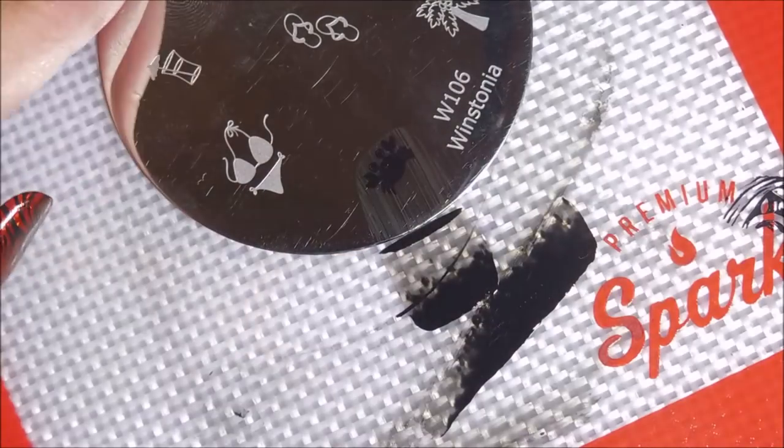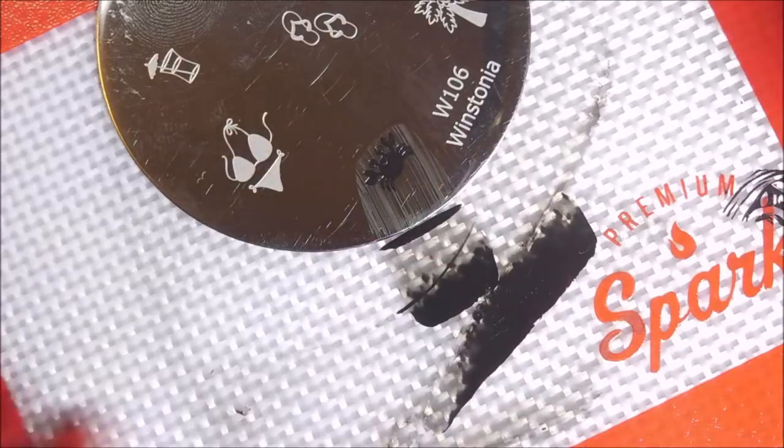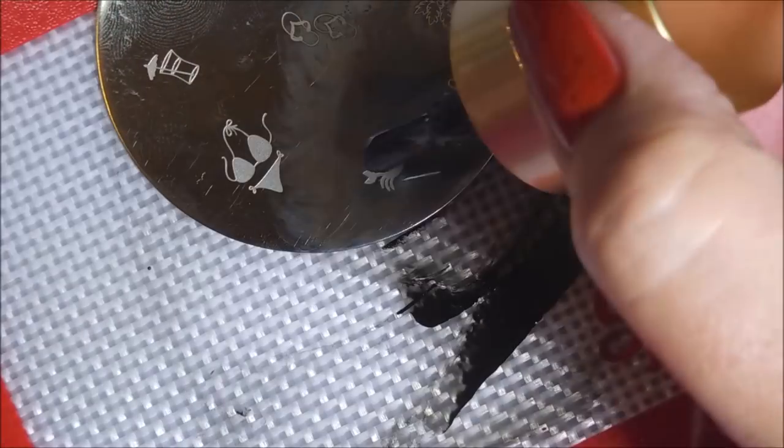I do have a band-aid on my thumb. This is Westonia's W106 and it's the only crab on any plate that I own. I had to remedy this. I have another plate coming with another crab on it, because this is just like a goofy little cartoon crab. So disappointed. But I used it anyway.